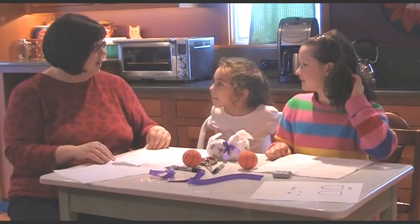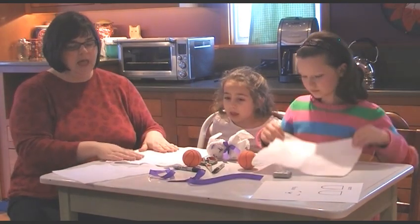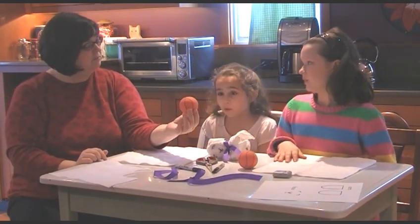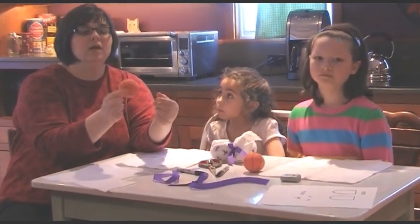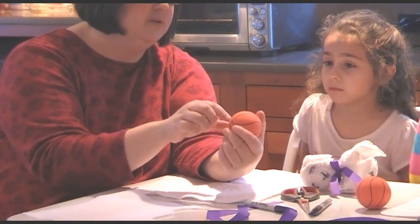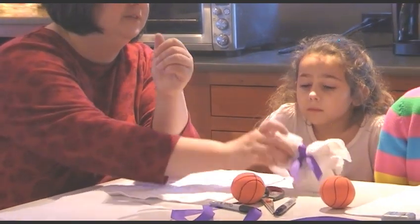Let's look at what we need for this project. We need a white washcloth, some white felt, and a ball. It doesn't have to be a basketball — any kind of two-inch round rubber ball will work. You can get these inexpensively at a pet store. Just make sure it's not a squeaky toy, because the water will seep into the little holes and get very moldy and yucky. This one is nice and solid, and it is fun for the tub because it floats.